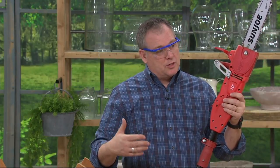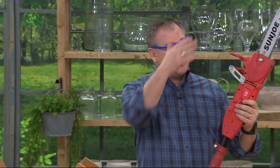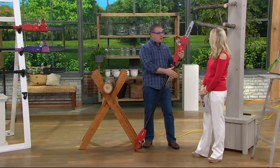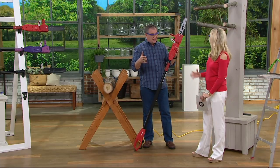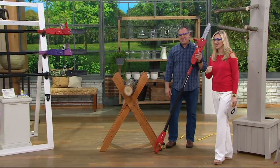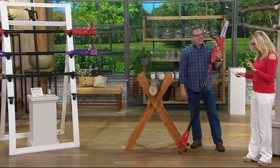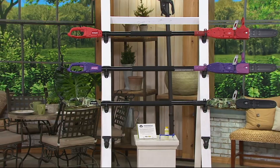This is two-in-one, so it's a pole saw but also a handheld chainsaw — because sometimes you need reach to get up high and other times you want to be close so you can cut the right size firewood. And you have color choices: the first one is red, then we have purple, and camo, which is really cool as well.